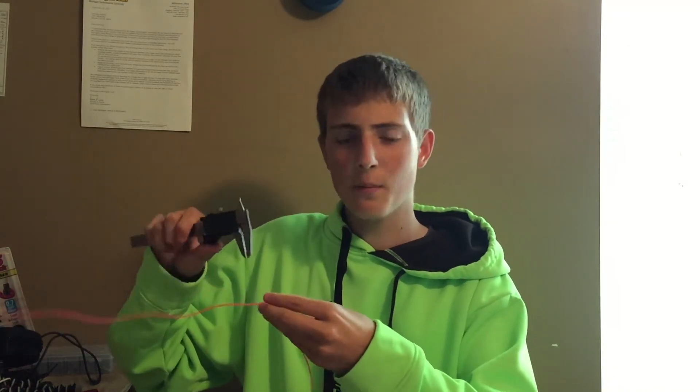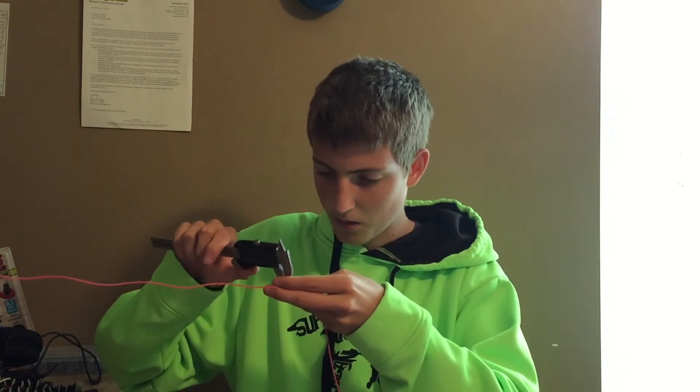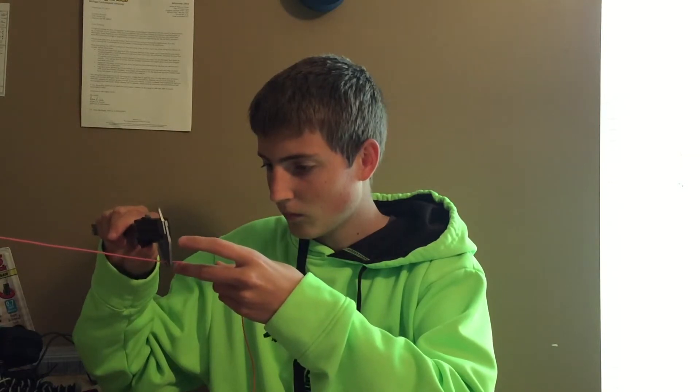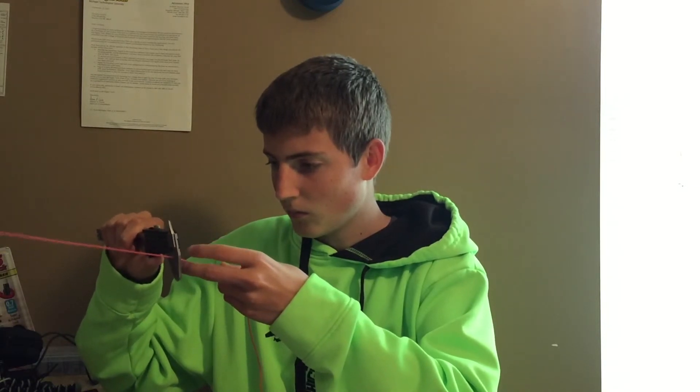I recommend getting NinjaFlex. They have multiple colors — this is the regular NinjaFlex, and they also have a semi-flex version. If you want to know the dimensions, I'll measure with my calipers. It's kind of hard to measure because it's stretchy, but it's reading 1.72 to 1.74mm, so just average it out. I did not print with retraction because it was just a solid square with no spaces to travel between.